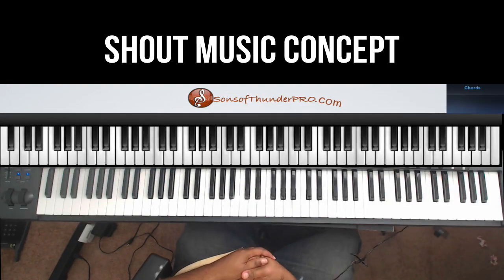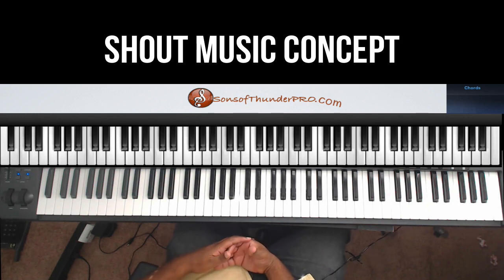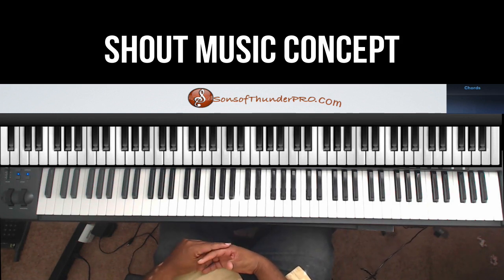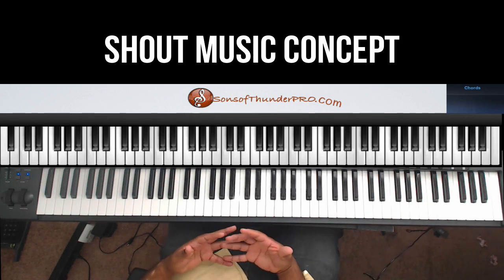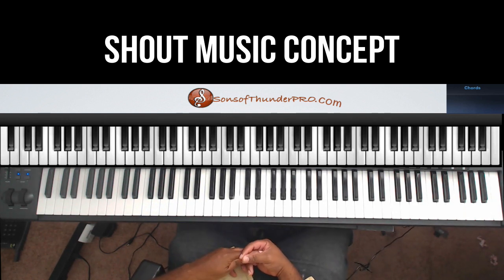Alright, this is Darryl Cook, SonsofThunderPro.com. I want to do a quick video just showing you how you could do something small but make it sound thick, just by incorporating different sounds into your playing.